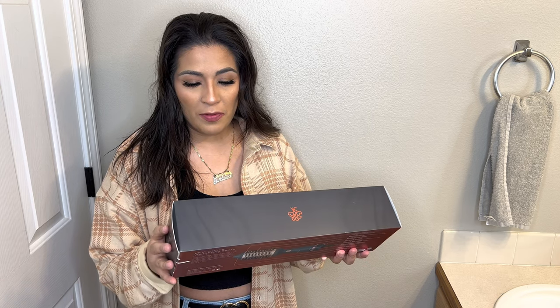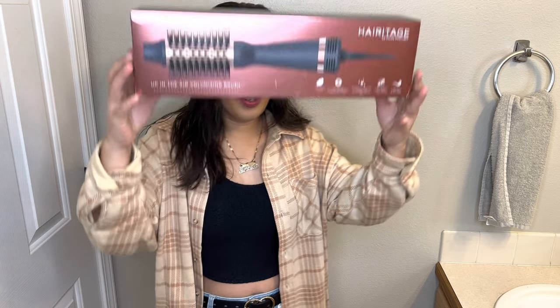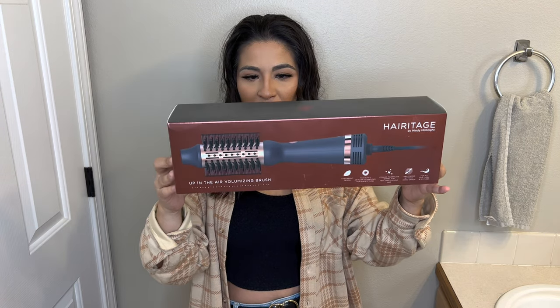Alright guys, for today's video I'm going to be reviewing this Heritage by Mindy McKnight Up in the Air Volumizing Brush. It looks like this.